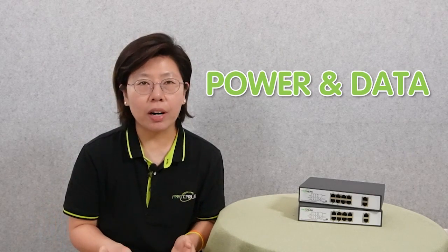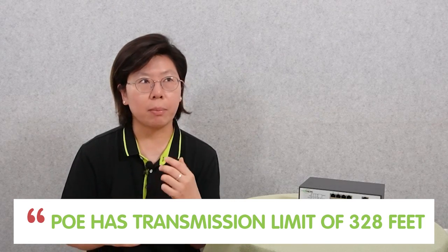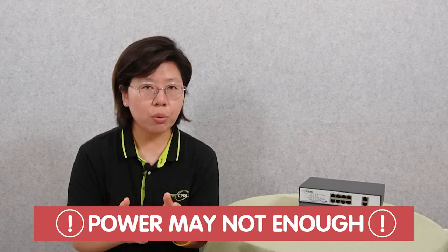A long-range PoE switch can provide both data connectivity and power to remote devices over a long distance using a single Ethernet cable. It can eliminate the need for a separate power outlet and offer improved stability and flexibility. But PoE has a limitation of 328 feet, that's about 100 meters, because there is a decrease in power as distance increases due to resistance in the cable, and power loss will occur during transmission. So if the distance is too great, your edge device will not get enough power to operate.